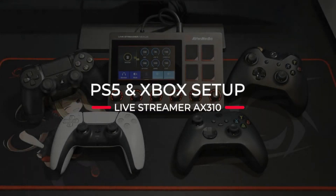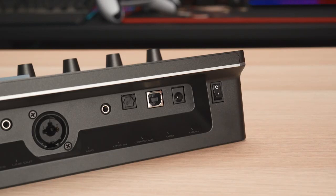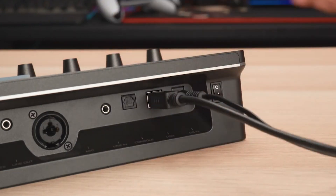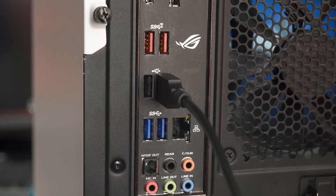In this video, we'll be showing you how to connect your Livestreamer AX310 with your console. To start, connect the power adapter and USB cable to the Livestreamer AX310. Next, make sure you connect the AX310 to your streaming PC using the cable provided.